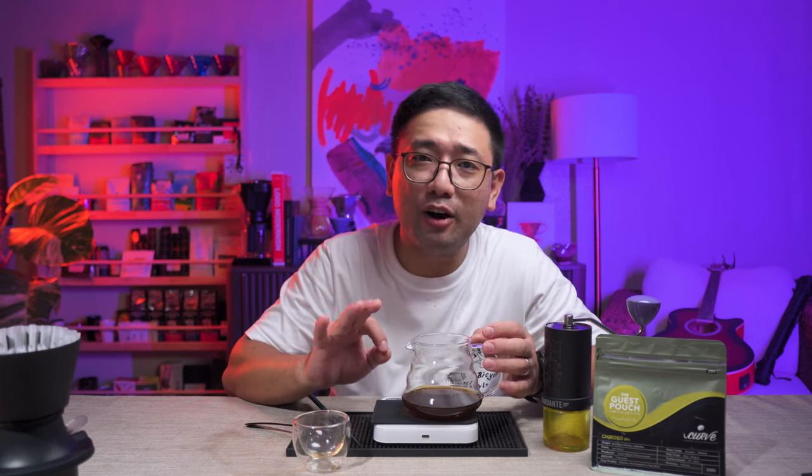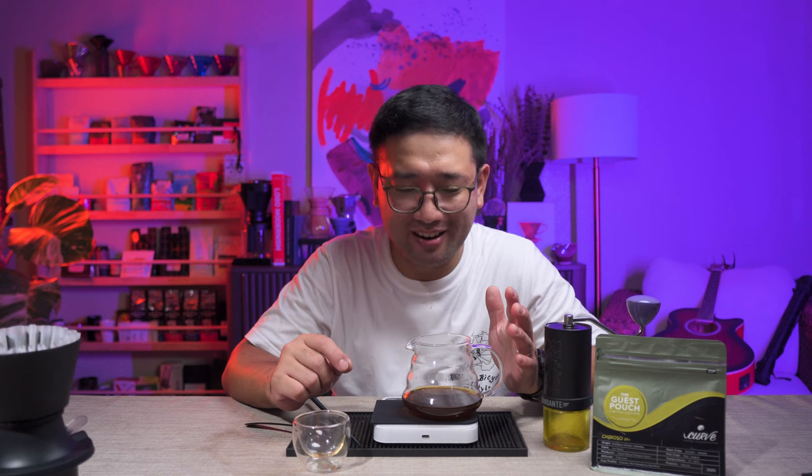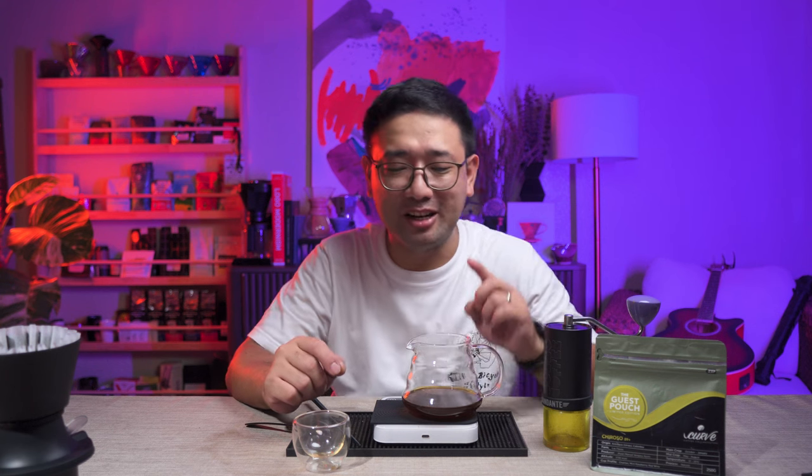I might perfect it and use it in the third leg of the Philippine Coffee Brewer League coming this August 24. I think it works and it makes great coffee. For now, I'm going to enjoy this coffee. Thank you so much for watching. In the next videos, I'm going to show you more about coffee. Bye!